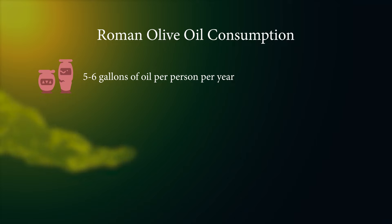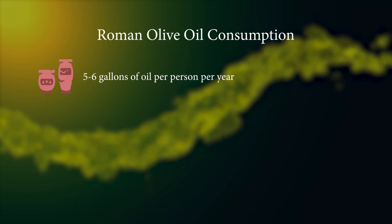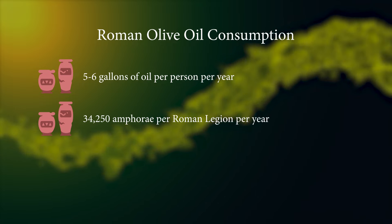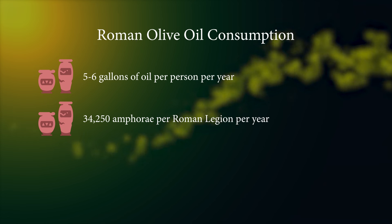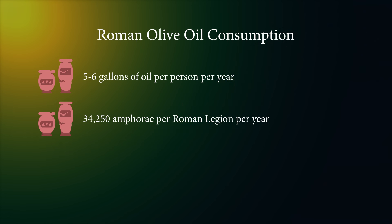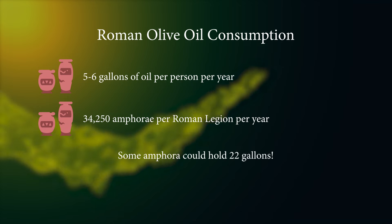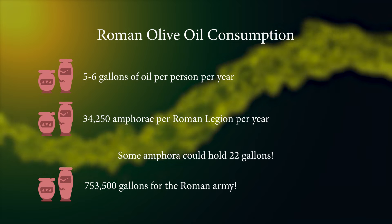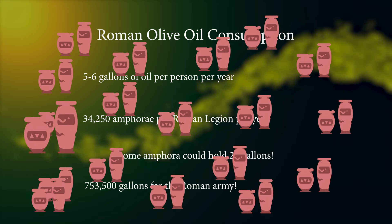Olive oil was so important in the Roman world that it is estimated the average Roman used approximately five to six gallons of oil a year. The 25 Roman legions are estimated to have consumed up to thirty-four thousand two hundred and fifty amphora of olive oil a year. To put that into context, some shipping amphora could hold almost 22 gallons, so we are talking seven hundred and fifty-three thousand five hundred gallons of olive oil just for the army alone.